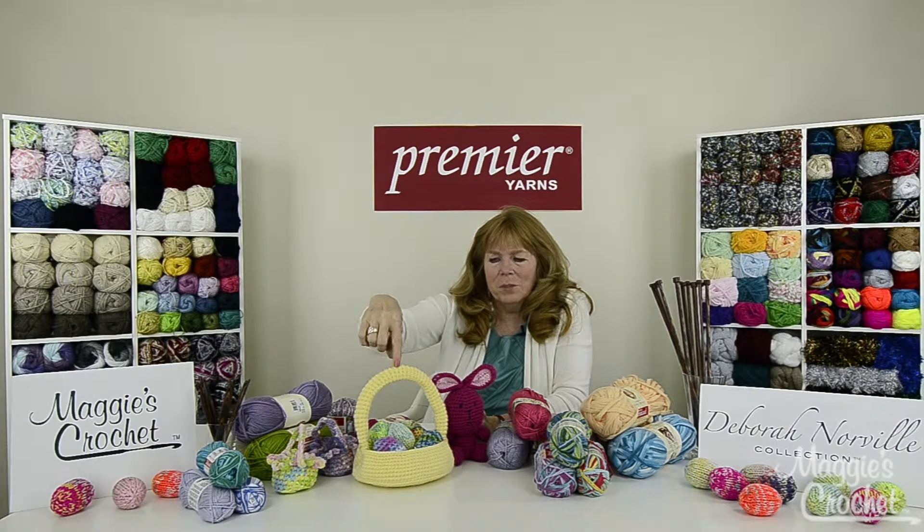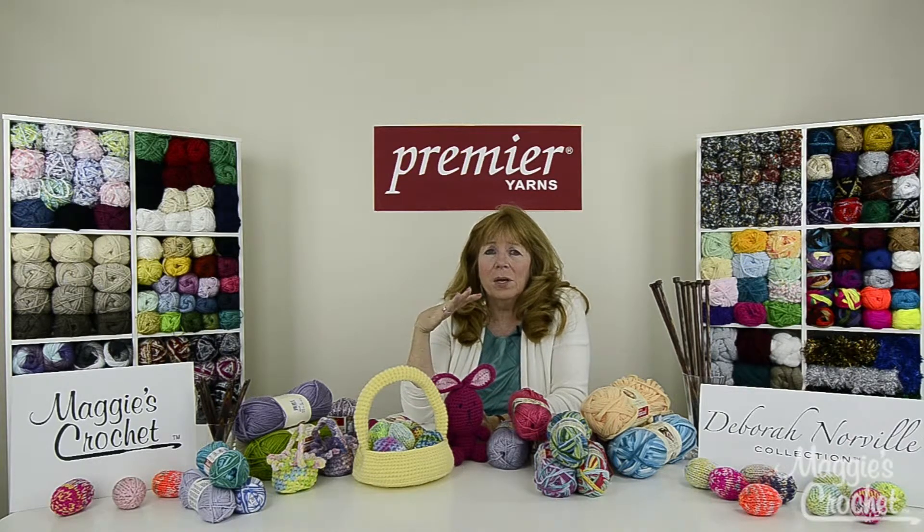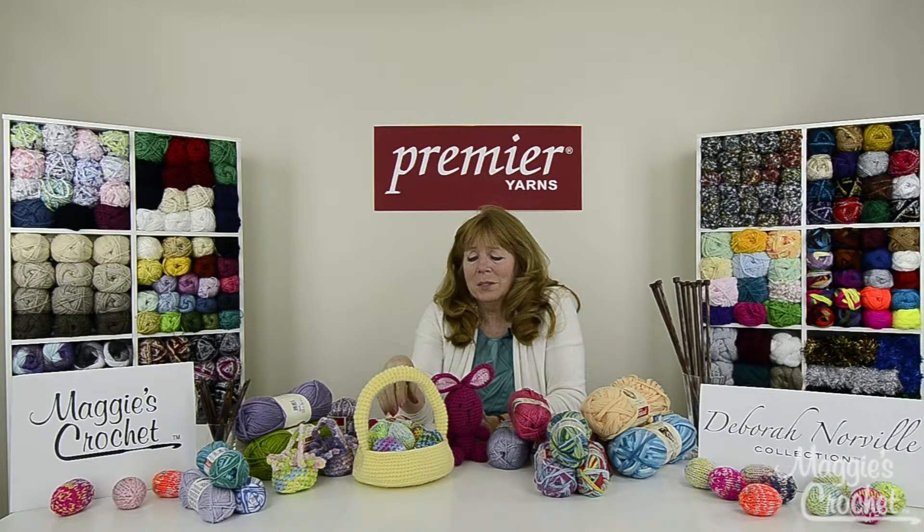The large Easter basket was made with Deborah Norville Everyday Yarn, and in the video I actually show you how to make it with Everyday Serenity Chunky. Don't be afraid to mix and match your colors because the possibilities become endless and you can come up with a lot of really great things, and that leads me into the eggs that you see here.